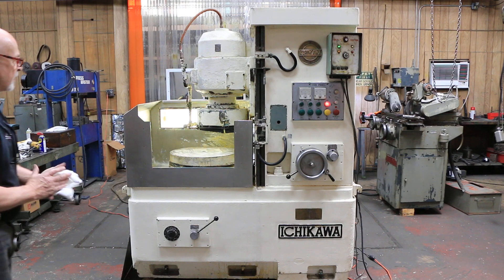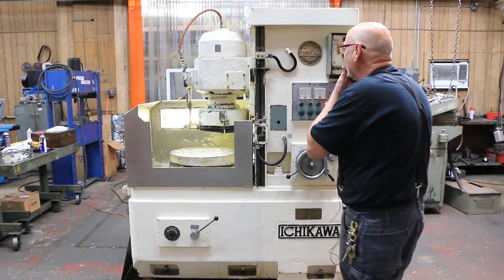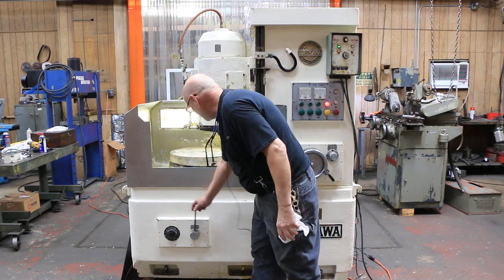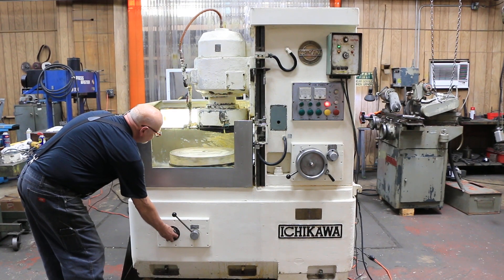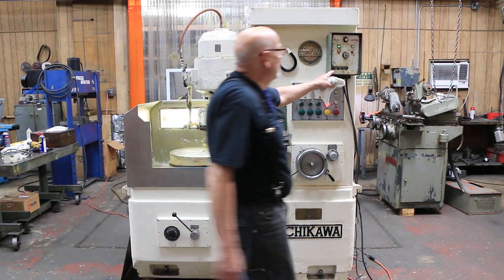We've got your vertical spindle and you've got your chuck. The chuck has variable speed. Over here we have the chuck controller.